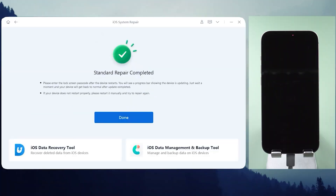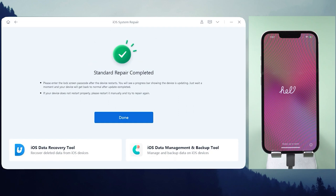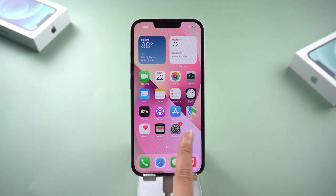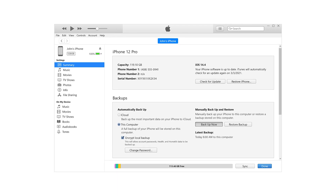After downloading, hit the Start Standard Repair button. The process usually takes about 10 minutes. Once it's done, your iPhone will restart and should return to normal operation.